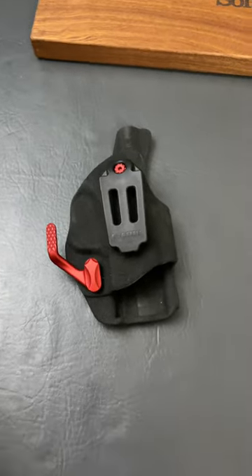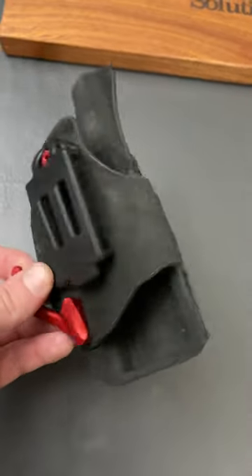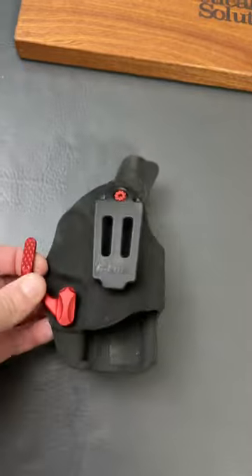All right, you guys, question of the day. You're tired of your holster just digging into you. So, what do you do?